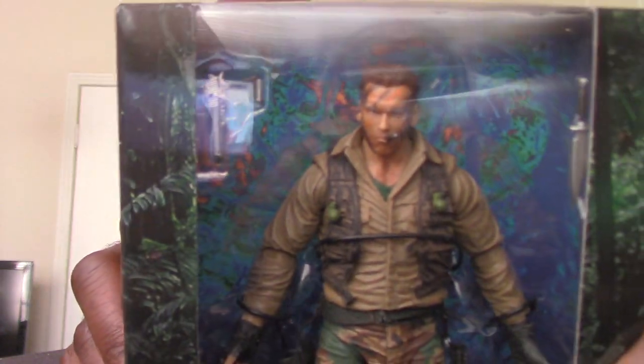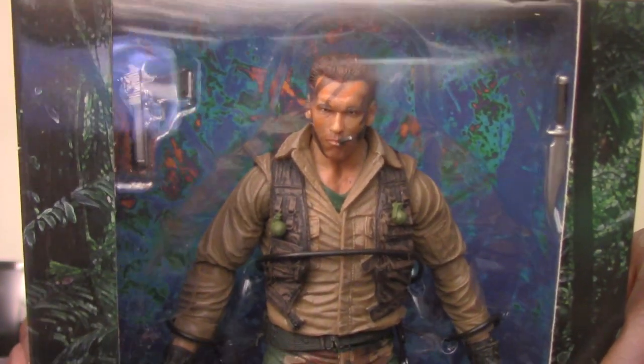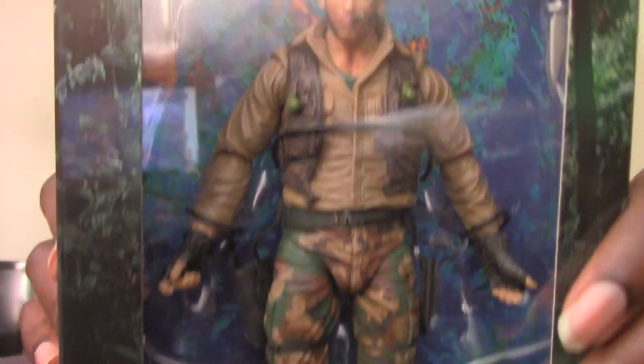There are other versions of this figure too, plus they also have the other Predator figures. The one I really want is the Jungle Hunter. I'm definitely interested in picking that one up. As you can see, the figure inside the box does have Arnold Schwarzenegger's likeness, and you can see the accessories he comes with and the background as well.